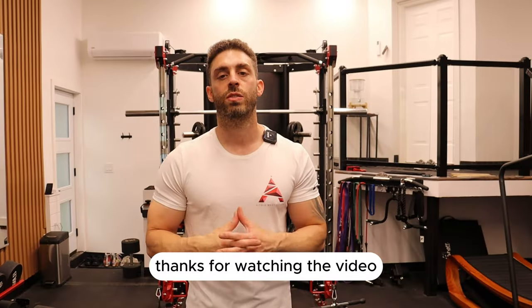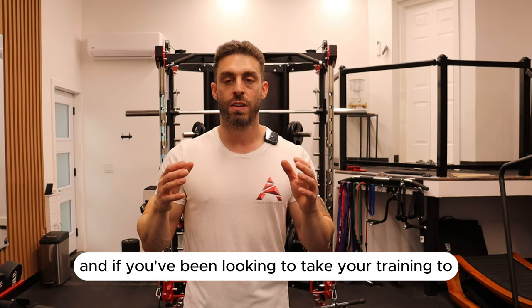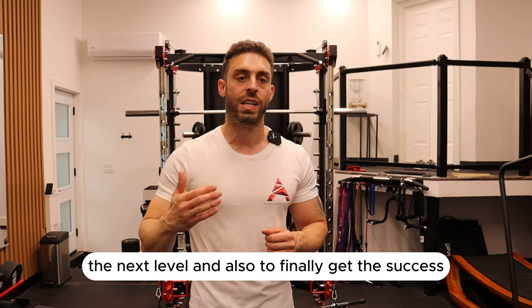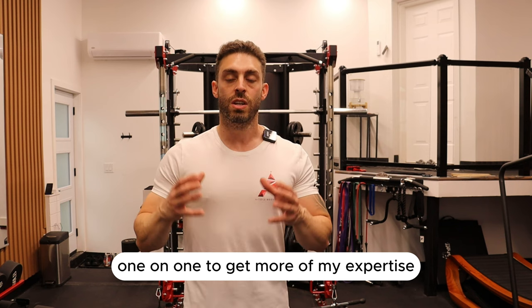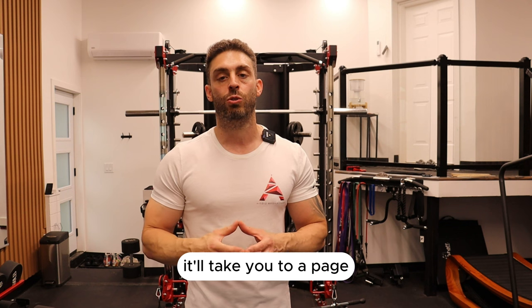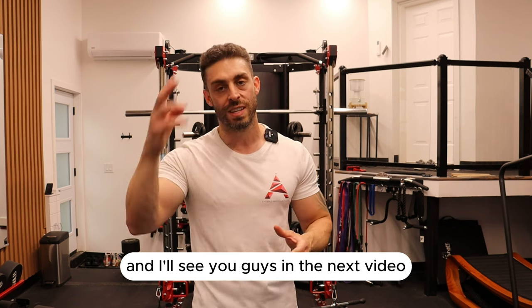All right guys, thanks for watching the video — I really, really appreciate it. Don't forget to like, subscribe, comment, and share. If you've been looking to take your training to the next level and want to work with me one-on-one to get more of my expertise to help you get the results you want, click the link below. It'll take you to a page that explains everything, and I'll see you guys in the next video.